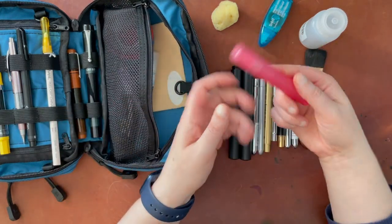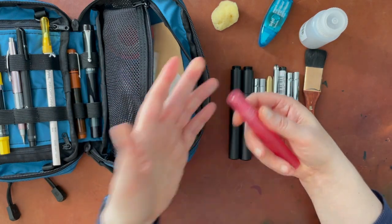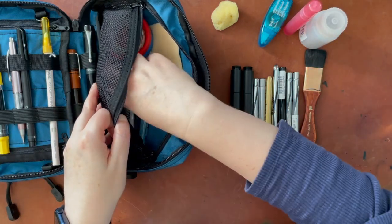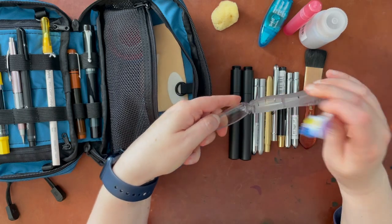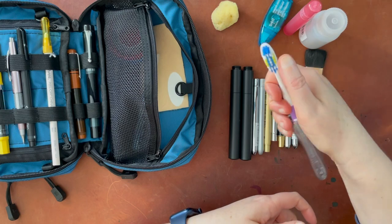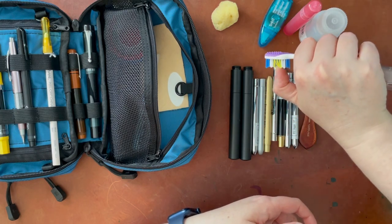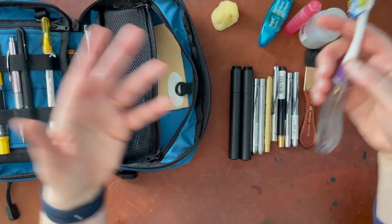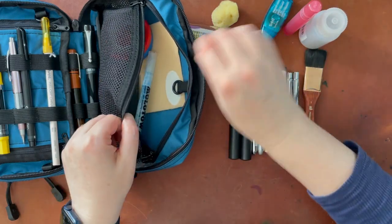I have a little travel spray bottle — just water — which you can use to create effects or wet your paper. And I have a travel toothbrush to do watercolor effects with as well. You put watercolor on it and rub it, then it'll flick the watercolor onto the page. It's really nice for getting little splashes of color.